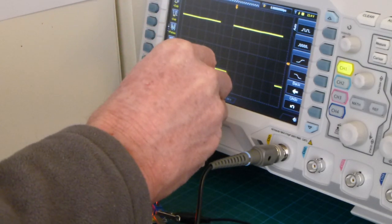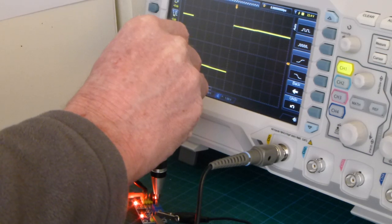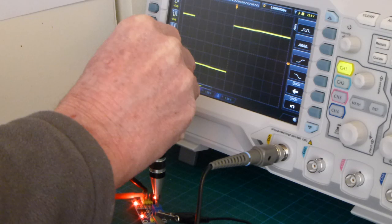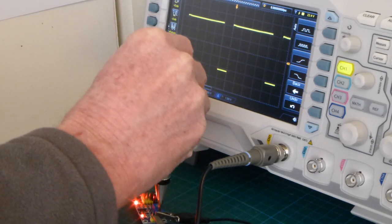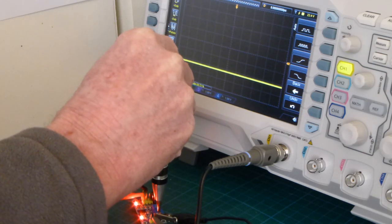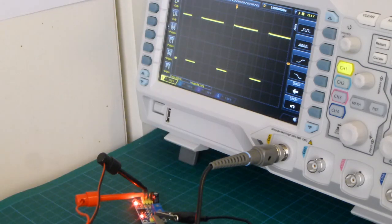Its frequency can be adjusted with a variable resistor, with a screwdriver, as such. And the duty cycle can also be adjusted. So it's just an example of a very cheap module off eBay that can be used in various experiments.